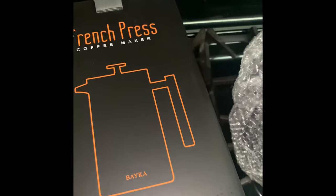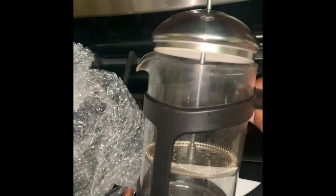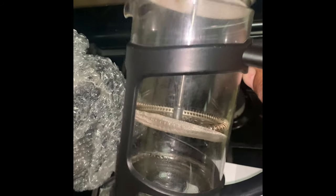Thanks for coming back to the channel. As you can see, I have a new French press. Here's the old one — we have some war stories together. This is a French press that is comprised of two French presses. The black one and the lid to the black one broke, and then I have this little fake silver one here.